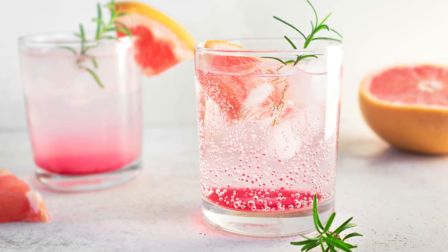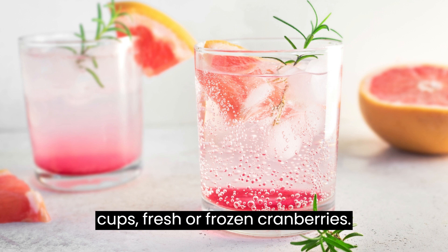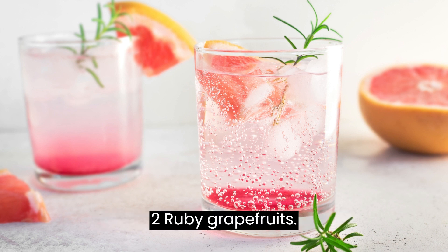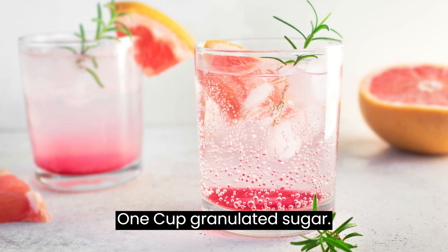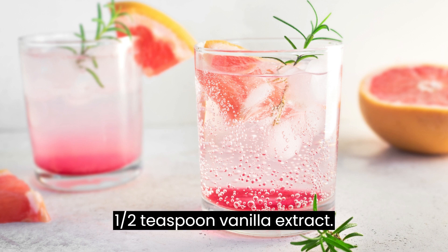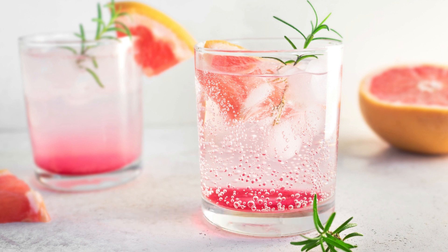Ingredients: 2 cups fresh or frozen cranberries, 2 ruby grapefruits, 1 cup granulated sugar, 1 cinnamon stick, 1 half teaspoon vanilla extract, 1 quarter cup water.